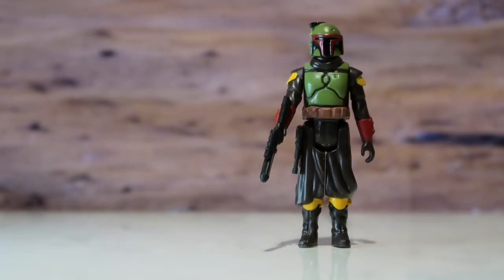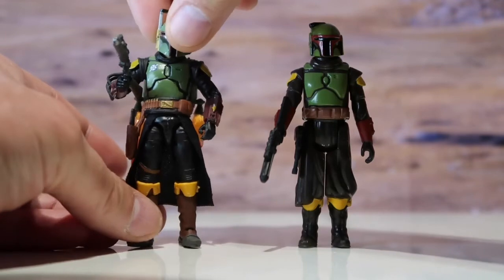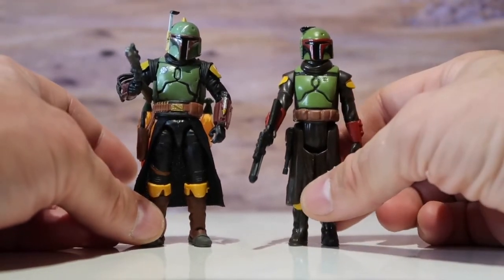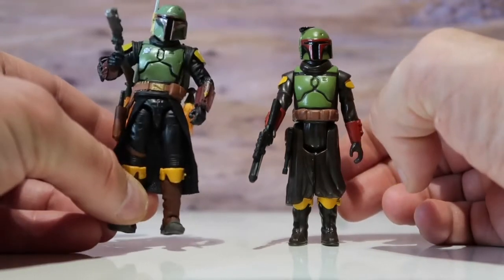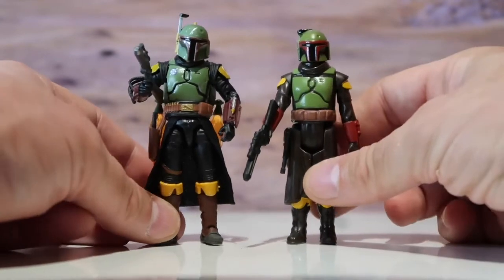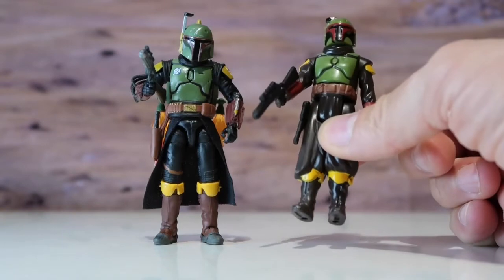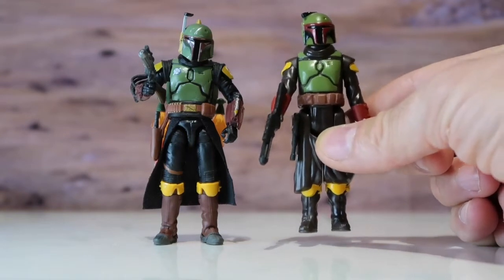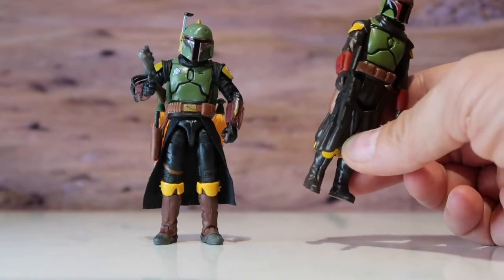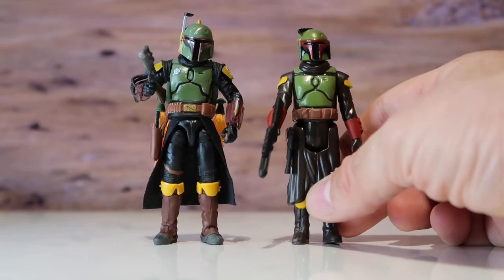Let's compare it to the Tatooine vintage collection Boba Fett, just as a comparison. There is no comparison — this is the best Star Wars figure I've ever owned. I have to say this Boba Fett is the best retro collection figure they've released, and I mean that including the originals. It's just amazing.